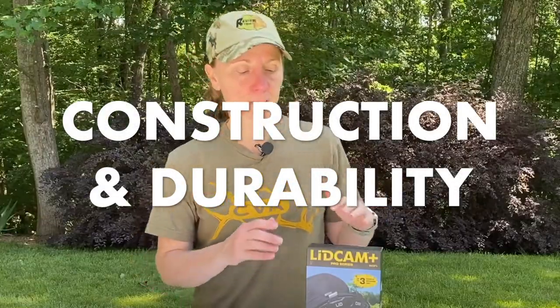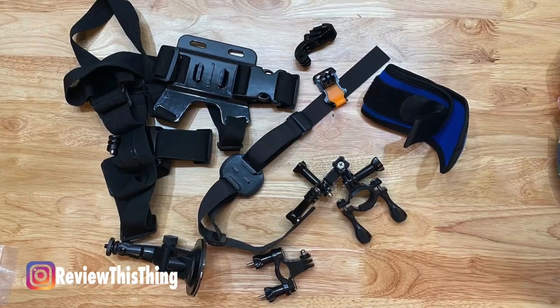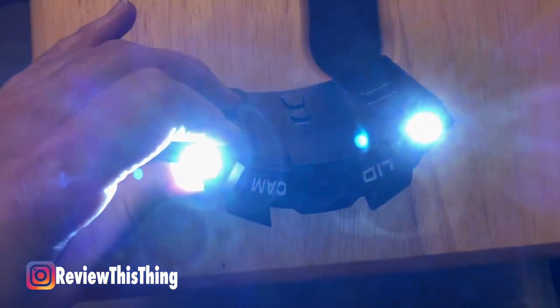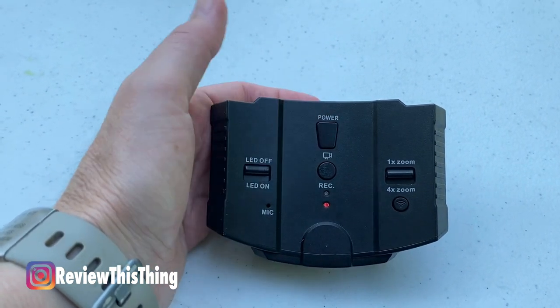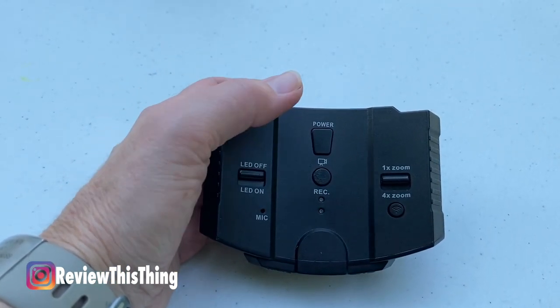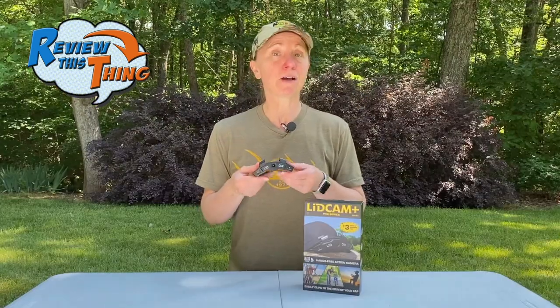Now onto construction and durability. First, the clamps on this camera are very strong — once you get it on the bill of your cap, it is not coming off accidentally. The nice thing about being a lid cam is you don't need other mounts. Another nice feature is the two LED lights — you can use this as your headlamp walking into or out of the woods. The power button and record button are easy to find and use: hold power for about three seconds to turn on, tap record to start, tap again to stop, and hold for three to five seconds to turn off. Also, it only records in five-minute segments, so instead of one 45-minute video you have nine five-minute videos, which makes editing and downloading a whole lot easier.